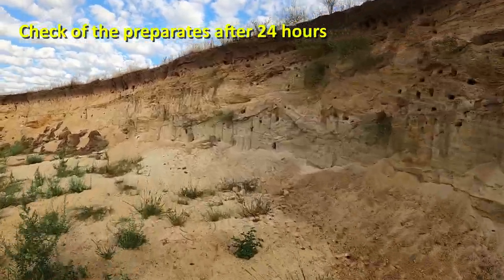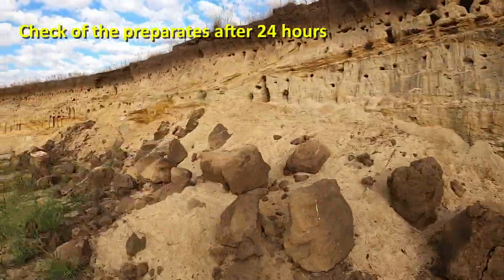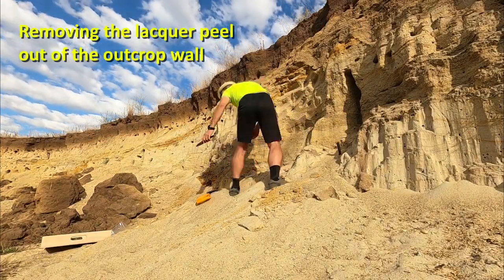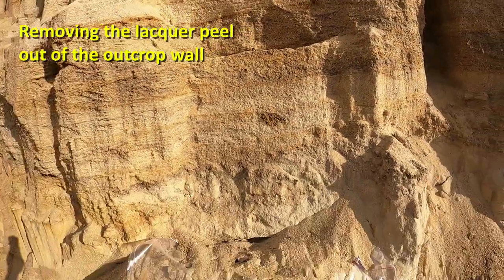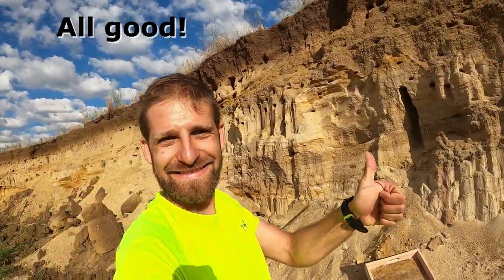It takes around 24 hours for the preparates to get dry enough to be removed, though this depends on the weather conditions. Since the fluvial sand on this outcrop was rather loose, it was easy to remove the panel from the outcrop wall. And the first result is satisfying.